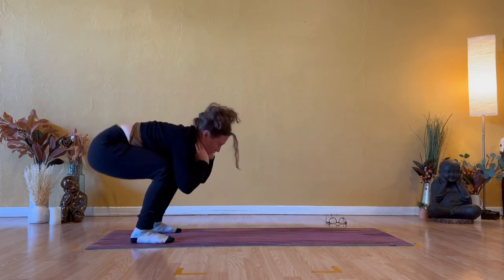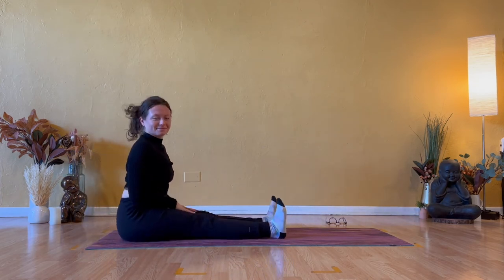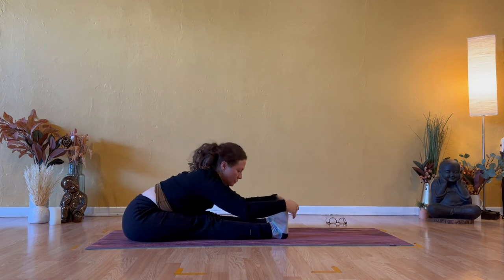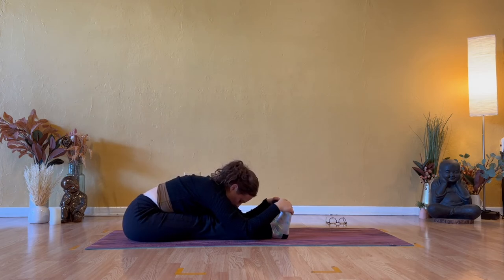Deep bend in your knees. Come down to your seat — caterpillar pose. Straighten your legs out in front of you. Sweep your arms overhead and forward fold over your straight legs. Option to grab your calves, your ankles, or if accessible, grab your toes and bend them back for a deeper stretch through your calves and hamstrings. Big breathings into the hip creases — much like embryo pose, big breathings into the back body.